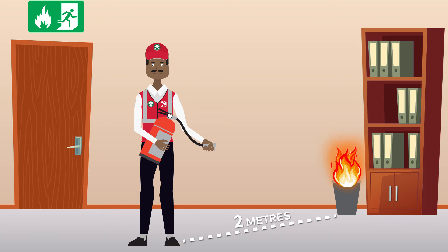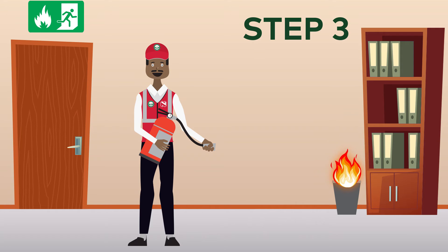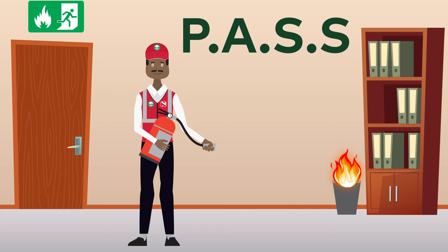Step 2: With the extinguisher in hand, stand 2 to 2.5 meters away from the fire. Step 3: Use the PASS method to put out the fire.